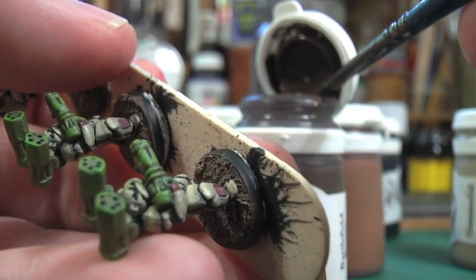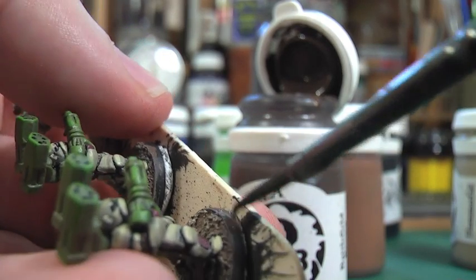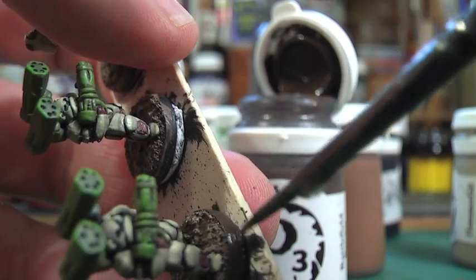Finally on the base, I need to tidy up the edge, so I'm using a very dark brown and just going around all of the edges of the metal bases, which just sharpens them up. Some people might go black there, which looks good, but I like to use a dark brown.